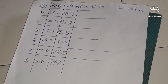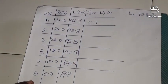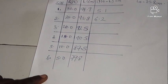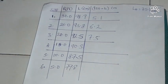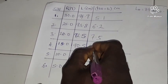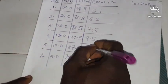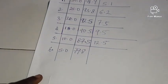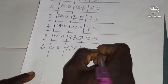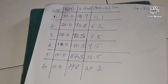Now we evaluate 100 minus L for each reading: 100 minus 94.9 equals 5.1; 100 minus 93.8 equals 6.2; 100 minus 92.5 equals 7.5; 100 minus 90.5 equals 9.5; 100 minus 87.5 equals 12.5; and 100 minus 79.8 equals 20.2.